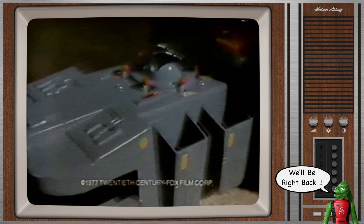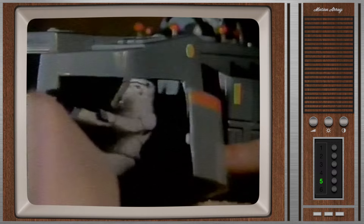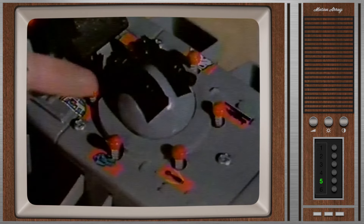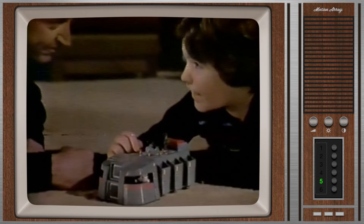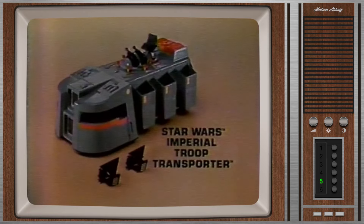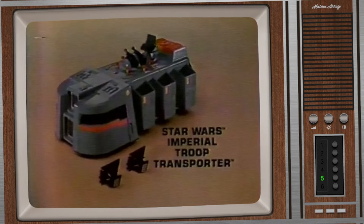It's the Star Wars Imperial Troop Transporter that you put together — batteries not included, Stormtrooper sold separately. What's that? It's my Troop Transporter! It makes five more sounds too — R2D2, where are you? There's the laser cannon, stun gun and Stormtrooper. Oh dad. Star Wars Imperial Troop Transporter, Stormtrooper sold separately, new from Kenner.